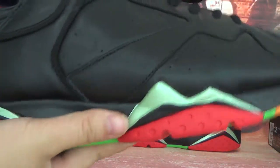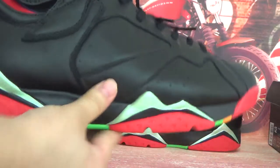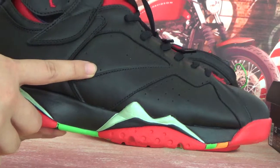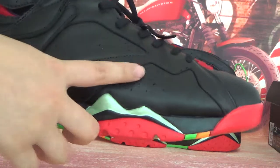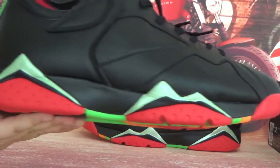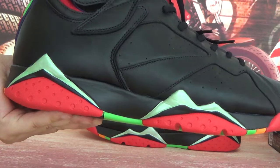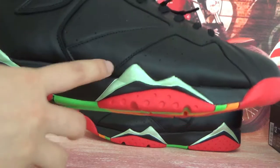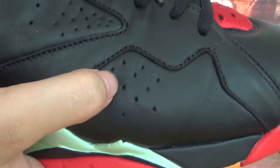Now let's check this side for you guys. Here on this side you can see a white and black color. The midsole is very special. This side was made with good material with the lettering, and here you can see some holes.